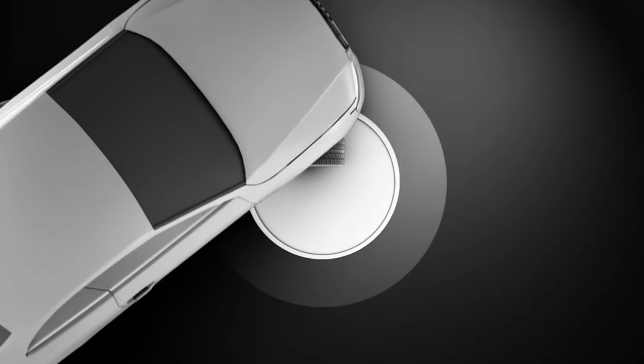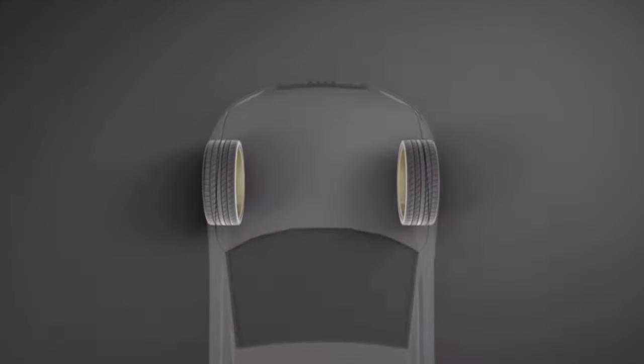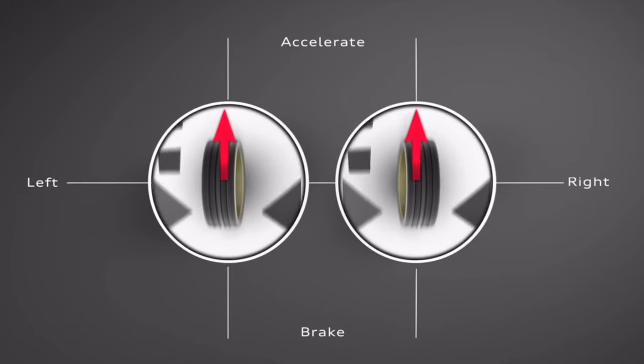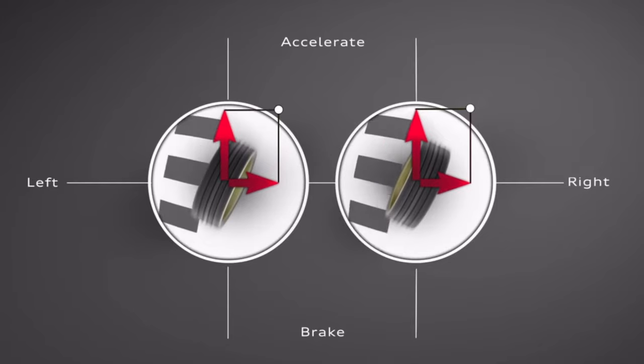So this is where quattro comes in. In a two-wheel drive car, all of the acceleration force is shared between just two tires. If we apply a certain amount of lateral force, the grip limit of the tire is exceeded.